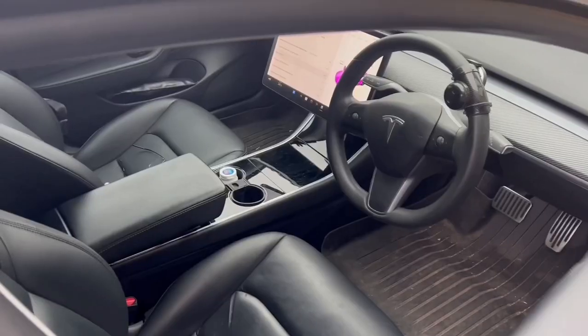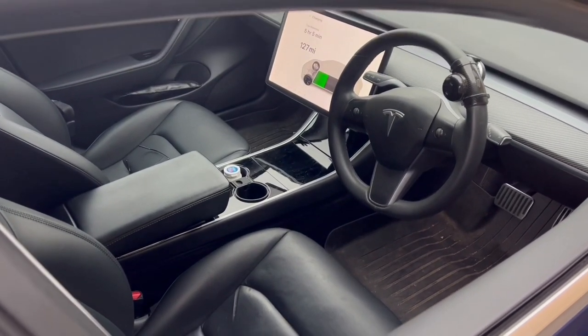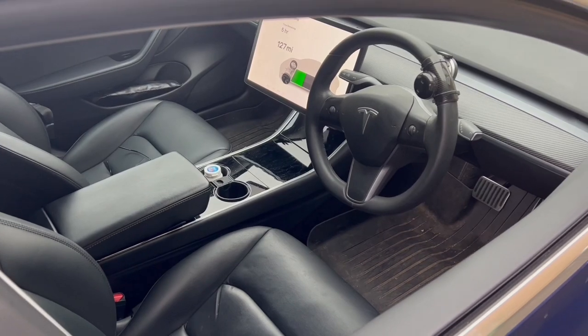Hi everyone. One of my followers has asked me how they can play their music outside the car, but when they close the door outside the car, the screen goes off and music stops. And I'm going to show you how to do this little tip — it's the tip of the day.